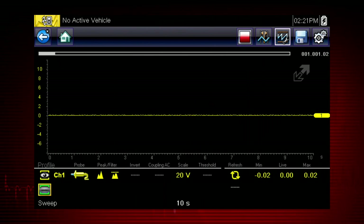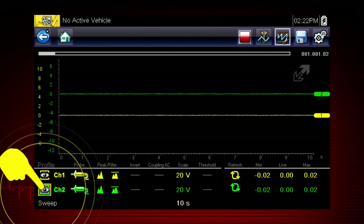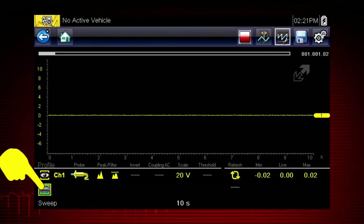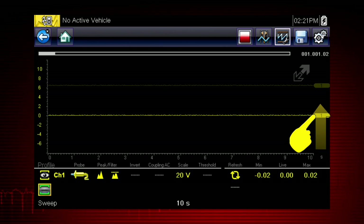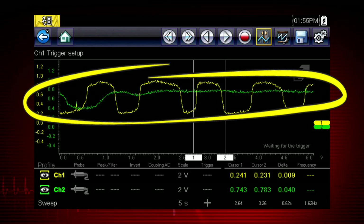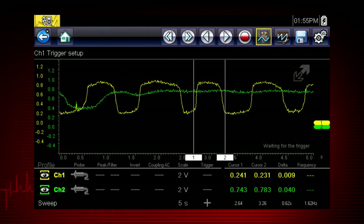Customize the meter display with these setup tools. The profile icons choose which channels to display. Touch once to display a channel, and again to hide it. To move a channel up or down the scale for easier viewing, touch the channel marker and slide up or down. With two channels activated, the graphing meter or scope can show relationships between component functions, like these two oxygen sensor signals.